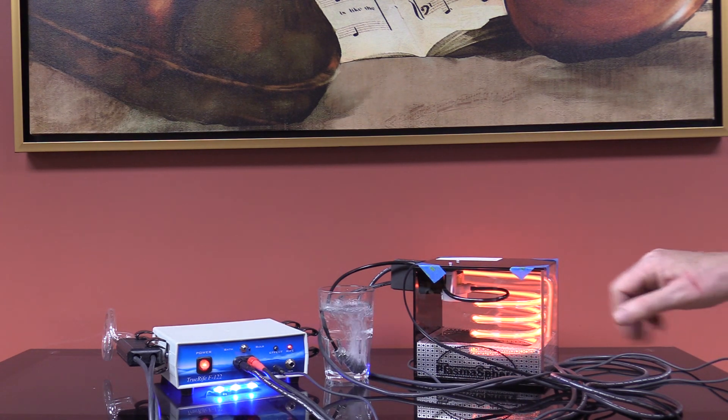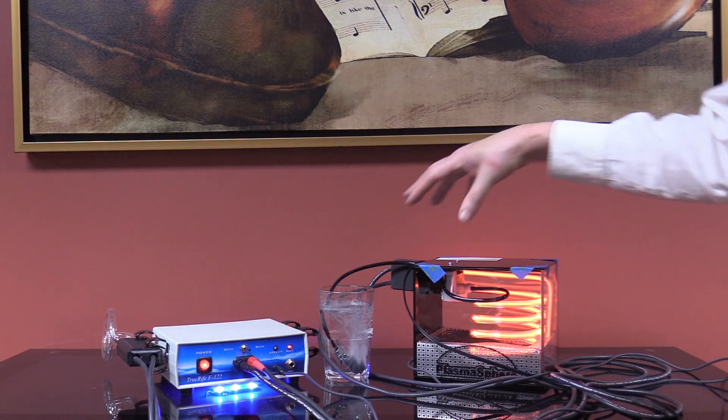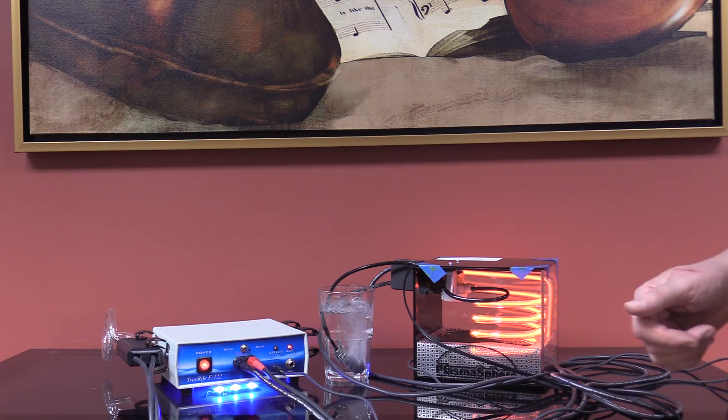We know you will. So this is what it looks like, and hopefully this training has helped you to get things set up. Once again, more details in the F122 manual about the benefits of ozone — so look into that as well.